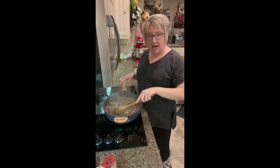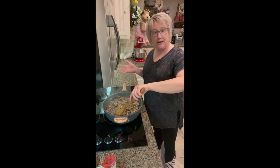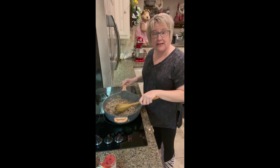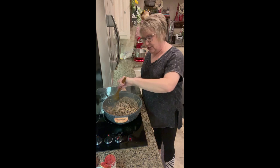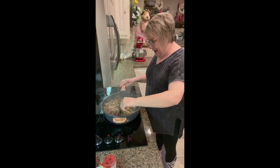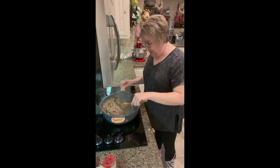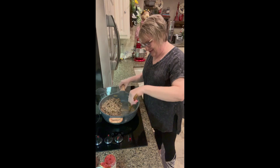In my skillet I've got a pound of ground turkey and a half a pound of ground pork sausage, and then a whole onion — I chopped it, a good size onion. I also had some zucchini leftover from some roasted zucchini and went ahead and dumped that in the pot as well. Now I'm going to move the turkey, pork, onion, and zucchini over a little bit.